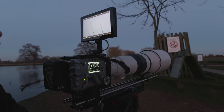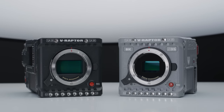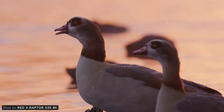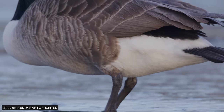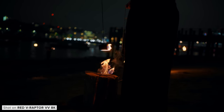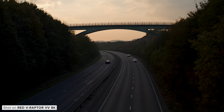So who is the 8K Super 35 Raptor for? The key difference between the two Raptors is the sensor size. If you're someone who would mainly benefit from the extra reach possible with the smaller Super 35 8K sensor, this is the one for you. If not, the V Raptor's larger VistaVision sensor has better low light performance, very slightly better latitude performance, and of course you get the ability to get that larger sensor look.